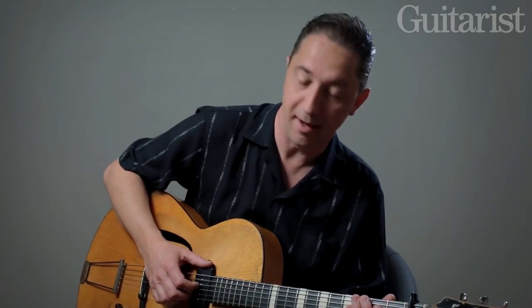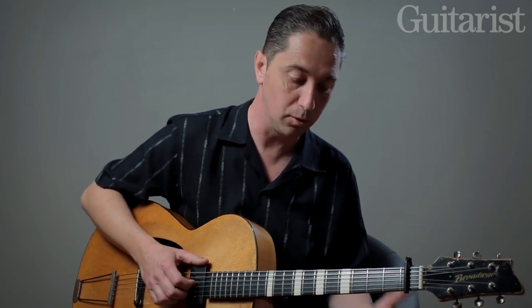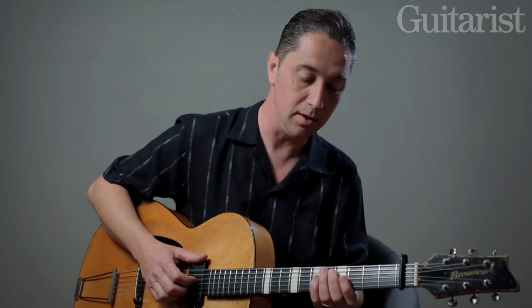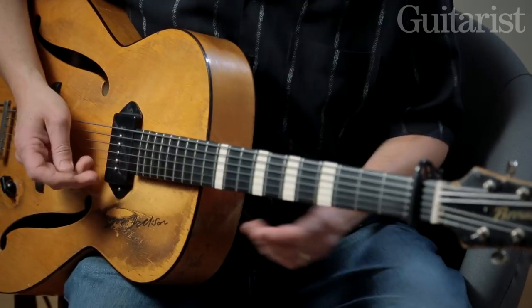I'd like to talk a bit about Tiny Grimes because he's very interesting from a player who plays blues or jazz. He's a real kind of unique sort of player. For a start, he played a tenor guitar, so you lose these top two strings if you want to play like Tiny Grimes — so positioning is all kind of different.